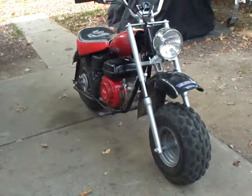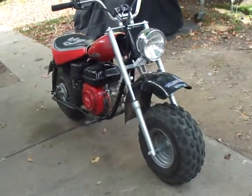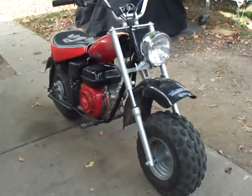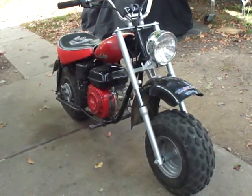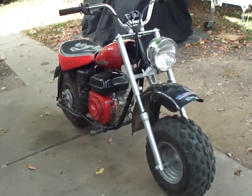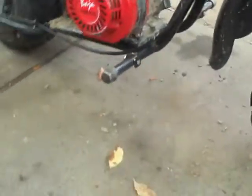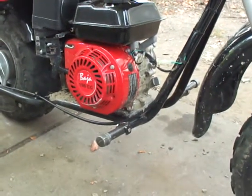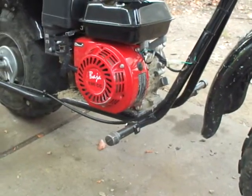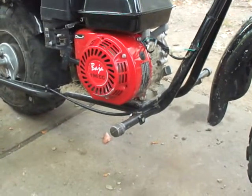I want to make a short how-to video on how to make solid unbreakable foot pegs for the mini Baja mini bike for under $5, instantly, the same day, within an hour. The stock foot pegs for the Baja Motorsport MB165 and MB200 are absolute garbage — they snap off. For me, they snapped off the same day, as soon as you hit a decent bump or jump on a trail.